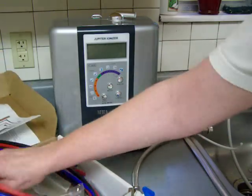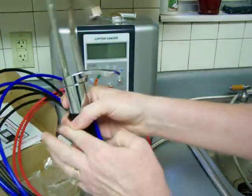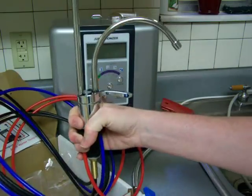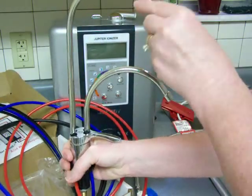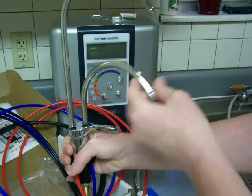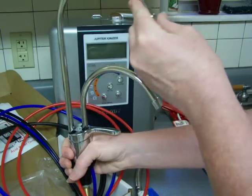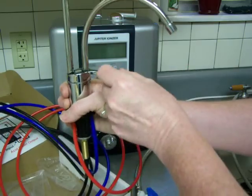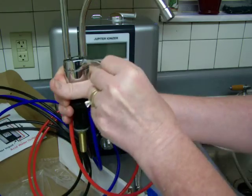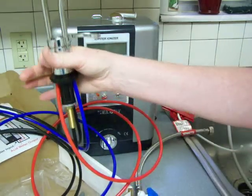Here is the faucet. This particular one is chrome, but you can get different colors to match whatever you have on your sink. It's a double faucet — the top one is for alkaline water and the bottom is for acidic water. It turns and it's nice; it just kind of pulls back to get the water flow started.